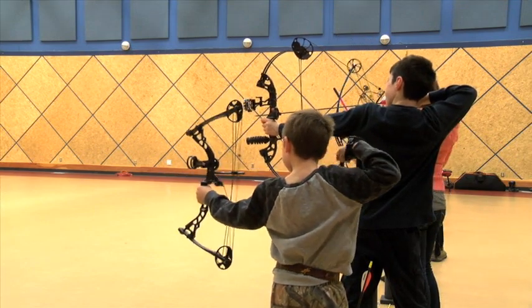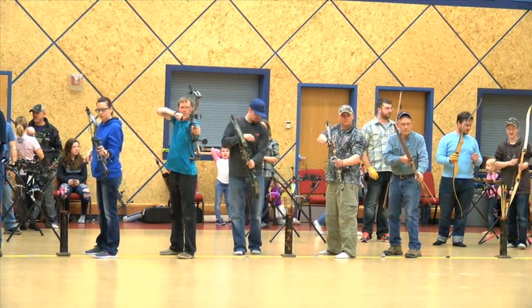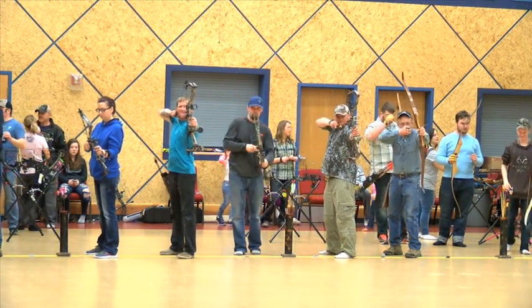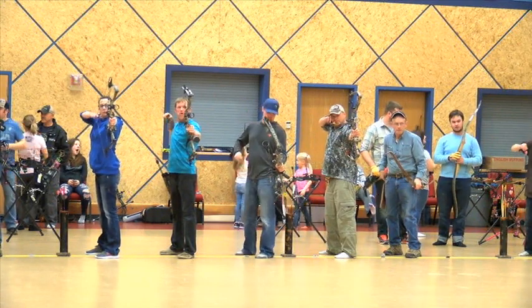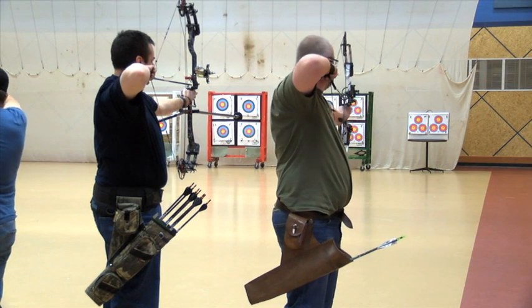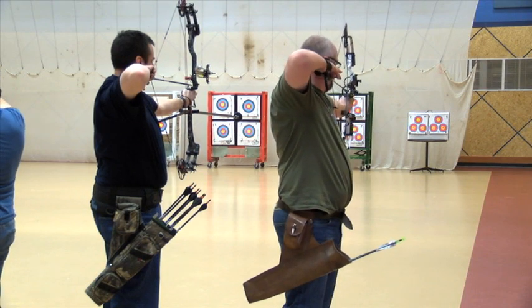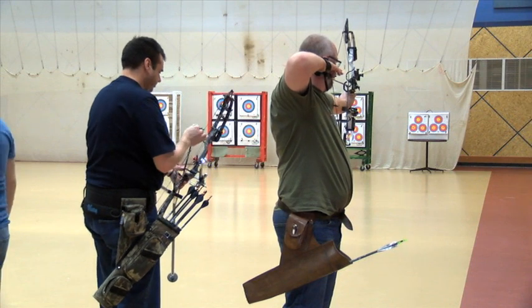Some good advice from these young archers, all of whom are preparing for this weekend's upcoming indoor 3D archery tournament. Starting tomorrow at the Babcock Arena on the West Bypass Road in Fort St. John, up to 120 shooters from Grand Prairie, Chetwynd, Dawson Creek, and the Fort St. John area will take aim to become top shot in the Peace region.